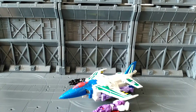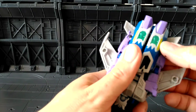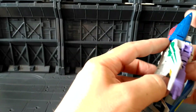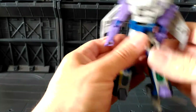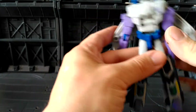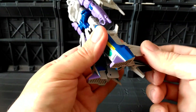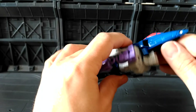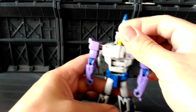Let's get him transformed and have a look at him in robot mode. It's a standard transformation — fold these out, unpeg these from here, unpeg it from the back there, and peg that in at the back. Pull these back along with the bits on the leg, fold that up, pull the arms out and down, bring this piece back in, peg that in, turn the head round, and we've got him in robot mode.